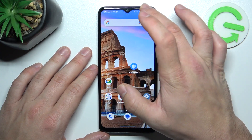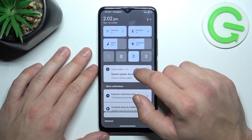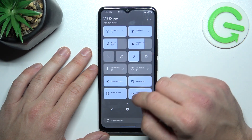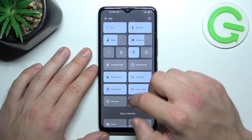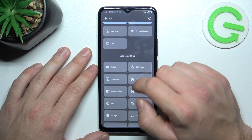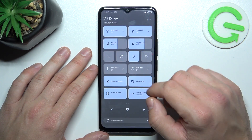In order to check it, swipe down the notification bar and extend it. Now search for screencast or screen mirroring. As you can see, the screencast function is available on your phone.